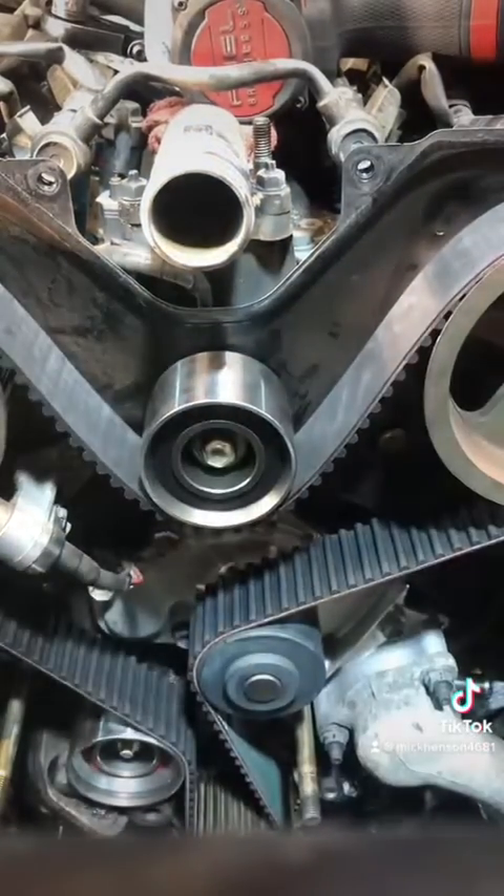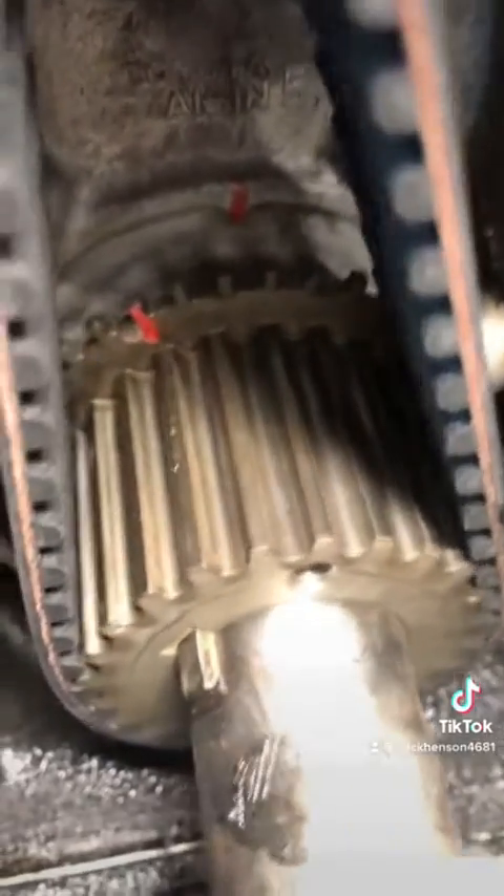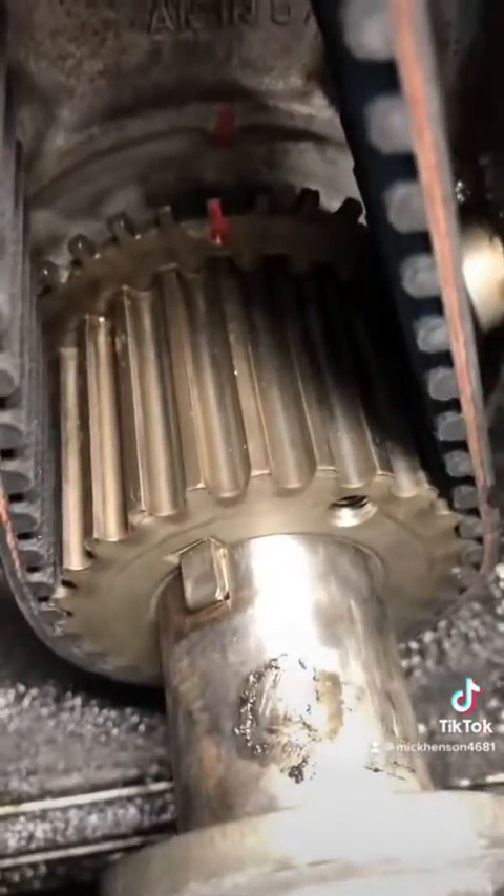That way you can slide the belt on like so. Tighten that bolt down. And then you're going to want to rotate the engine backwards a hair, and then rotate it back clockwise to pull all the slack out of the belt.